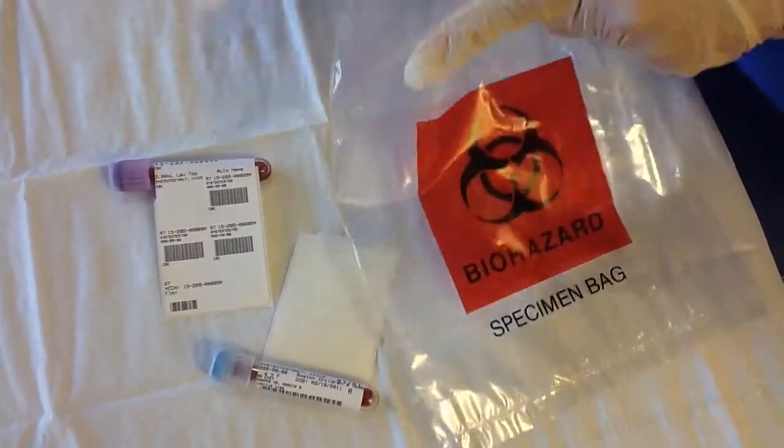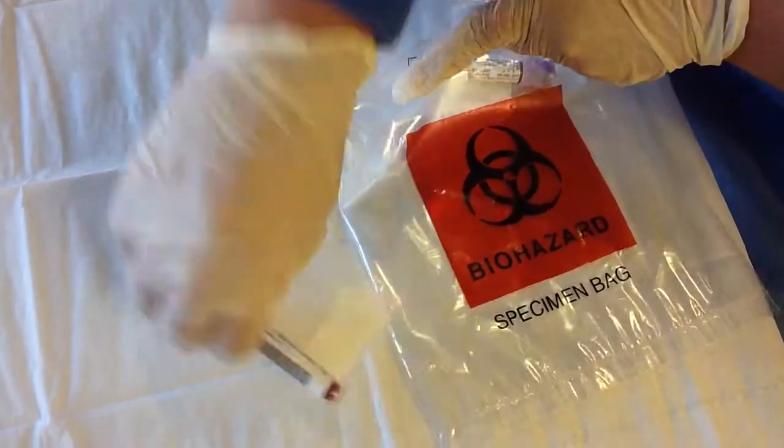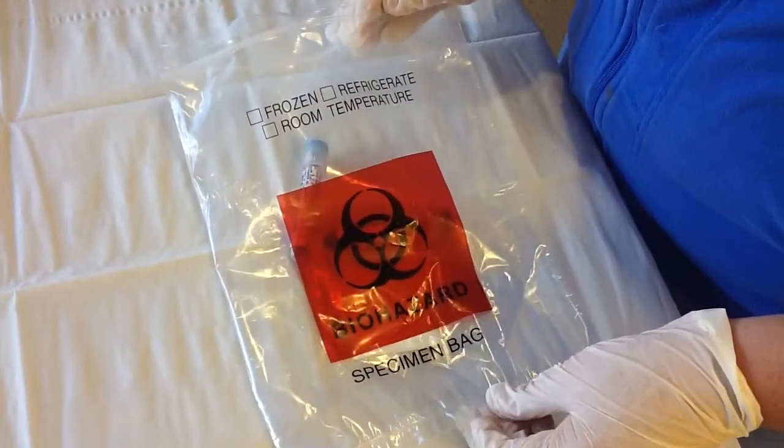Now you're ready to send your labs to lab control. Remember: one patient, one bag, no exceptions.